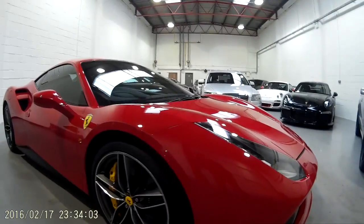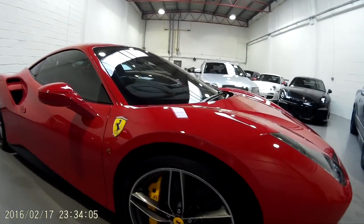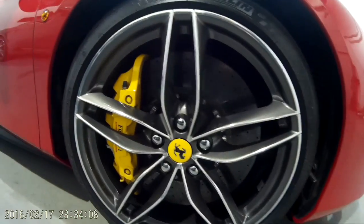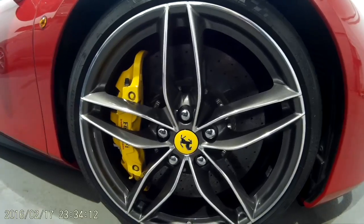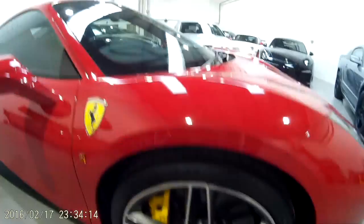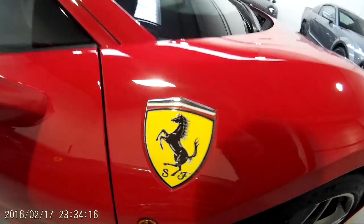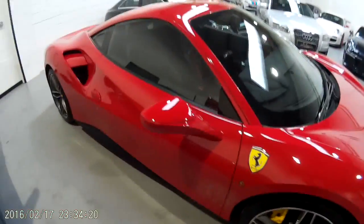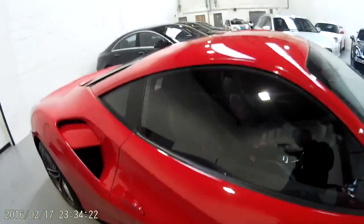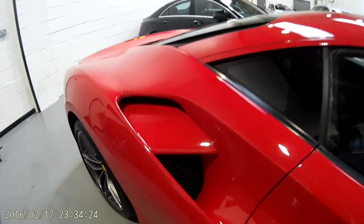The paintwork on the car is Rosso Corsa with yellow calipers, carbon ceramic discs all around, and diamond cut wheels. There are also rear shields as an optional extra.